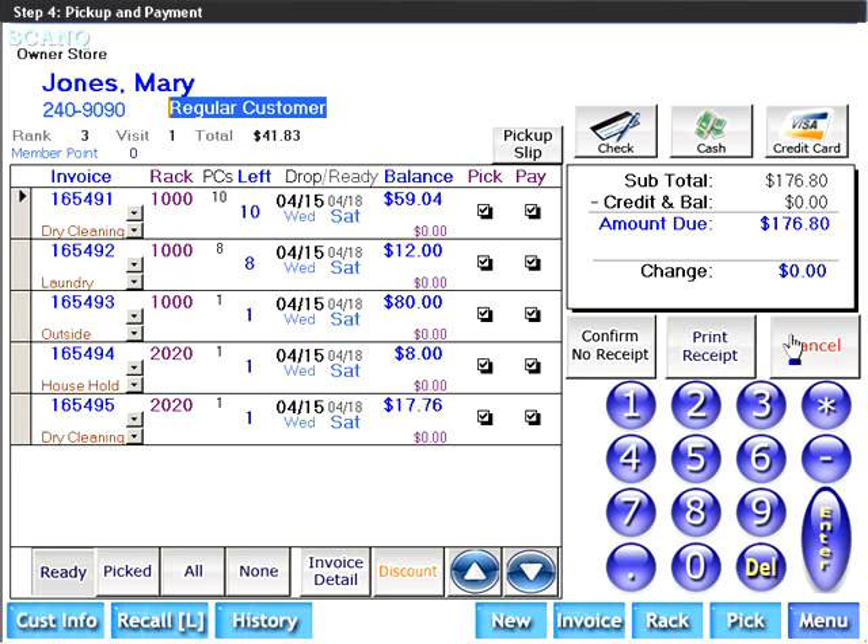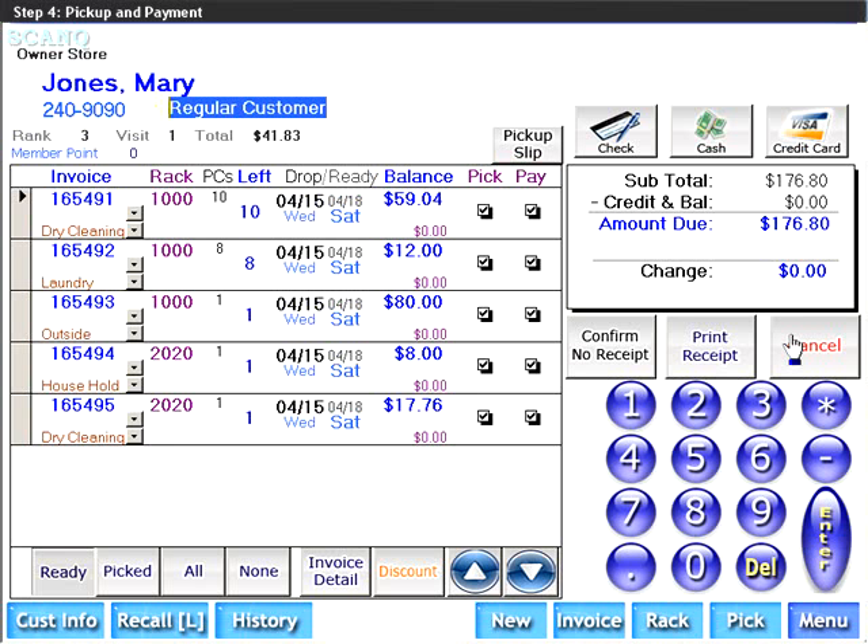As you can see, all necessary information about this transaction is available to you. From left to right, you can see the ticket or invoice number, the rack on which the items are located, the number of pieces, the number of items left on that order, when they were dropped, when they were ready, and the balance.